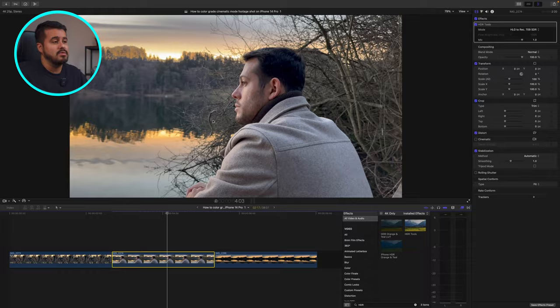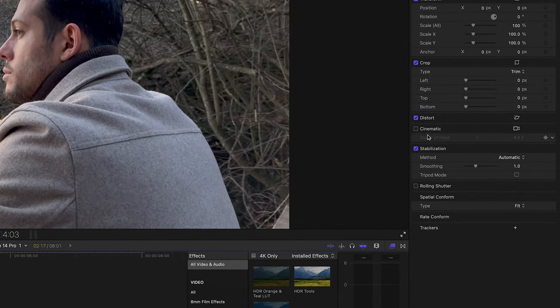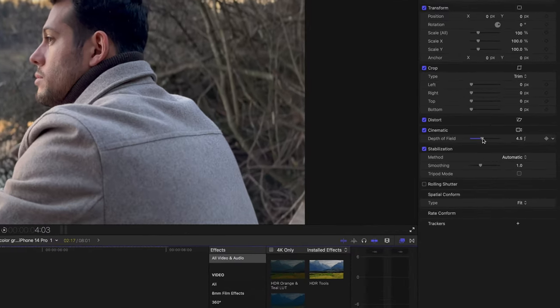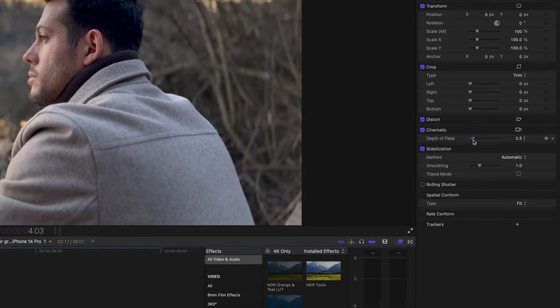Since this is a cinematic mode clip, I now have the ability to change the depth of field. I can head over to cinematic and you'll quickly notice that the background gets blurry, which I really like. This helps focus the attention on the subject. Over here you have a slider where you can adjust the amount of background blur. It's looking nice, but because it's also blurring out his nose, I'm going to increase the number to around four.